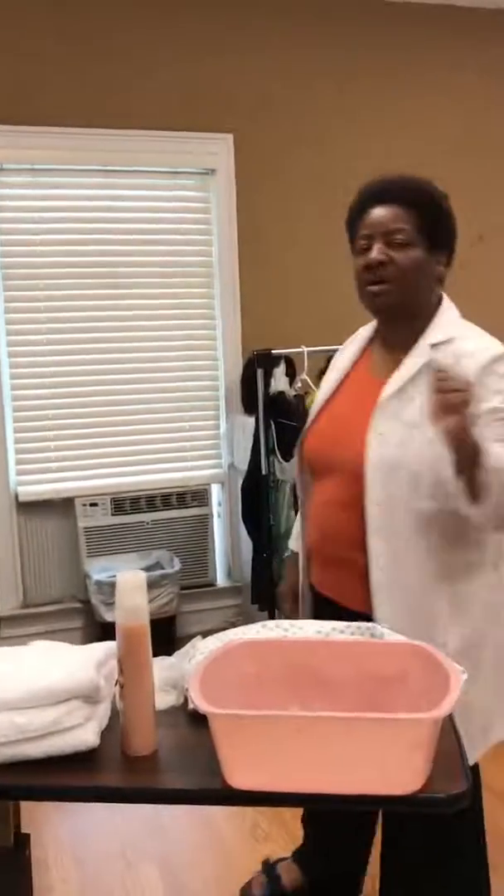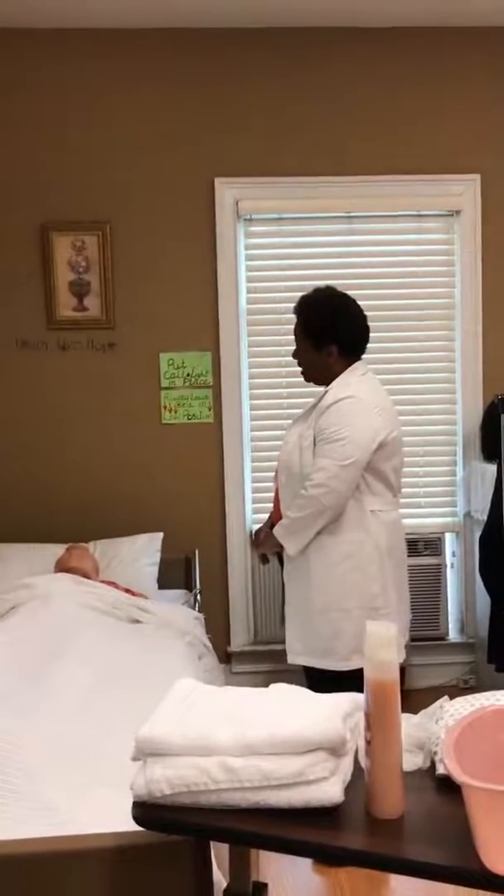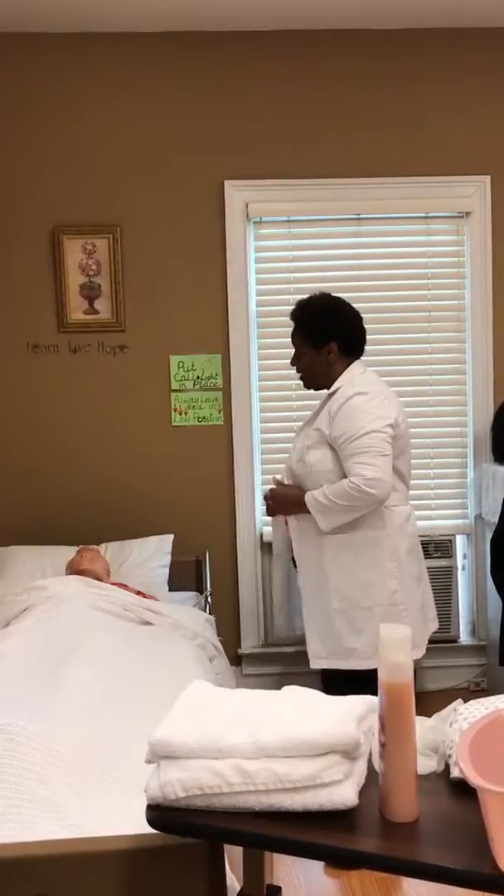Good afternoon, Ms. Johnson. My name is Angela, and today I'm going to give you a modified bath.